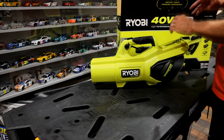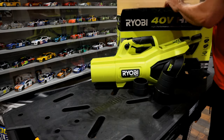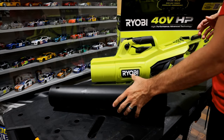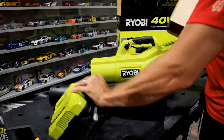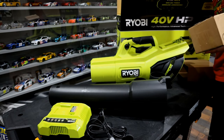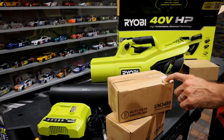As we get it opened up, it comes with the blower. There are a couple of attachments and a nozzle. It's also going to come with the charger, and last but not least, two 40-volt batteries.